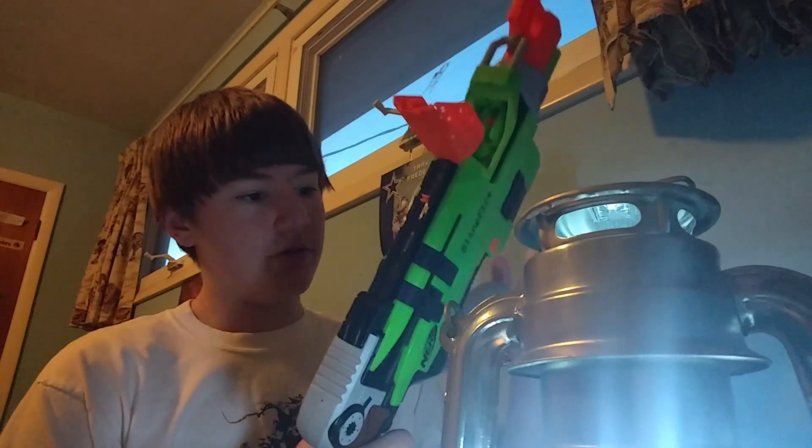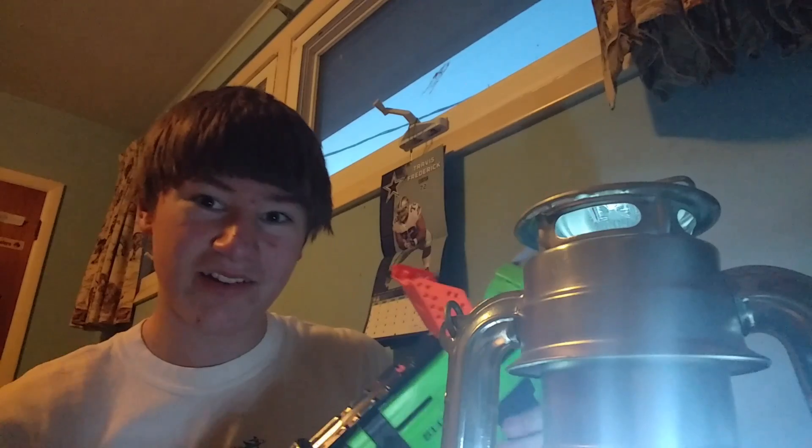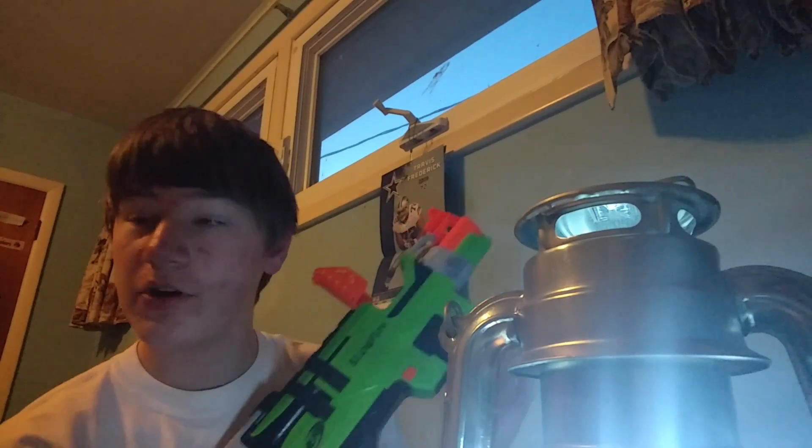As you know, or as you should know — well, if you don't, let me show you. The Sling Fire — I almost said Sledge Fire — but the Sling Fire can shoot with the Jam Door open.